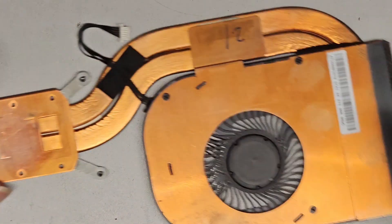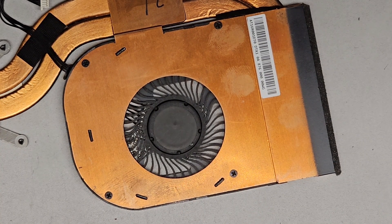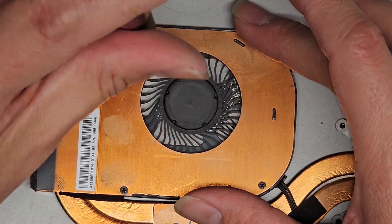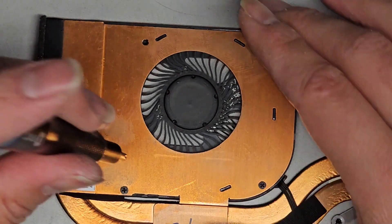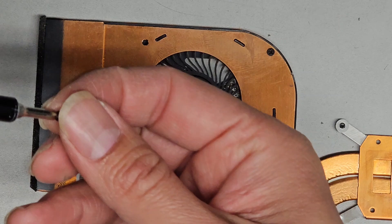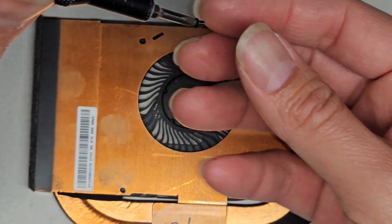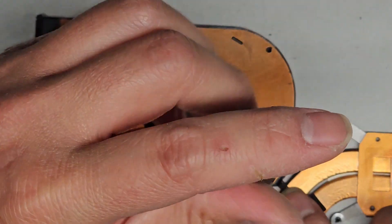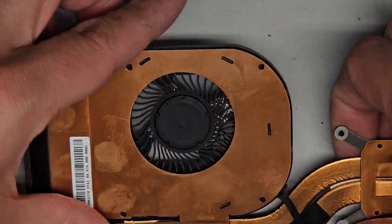We do need to remove the fan from the heat sink. To do that, we're going to switch over to a J0 or PH0 screwdriver and undo the four screws. Hopefully we can pull the fan out and lubricate it. It looks like the wire for the fan is going underneath here, so you do want to be careful when separating the pieces.